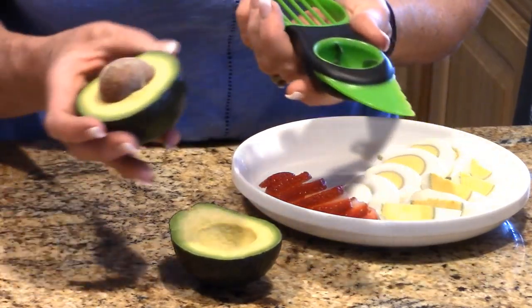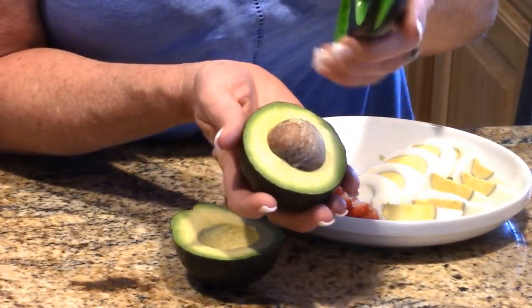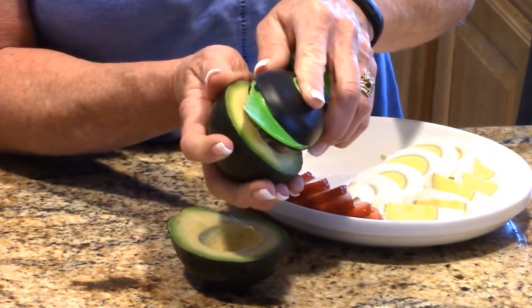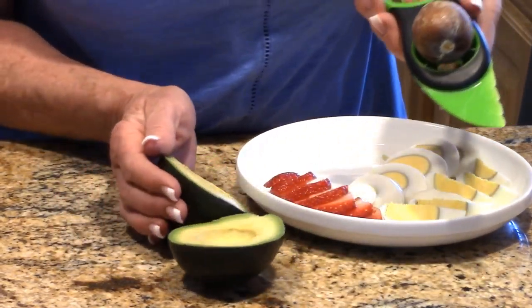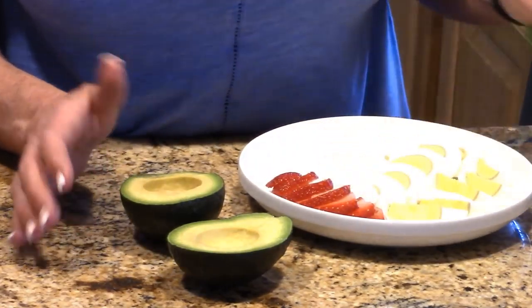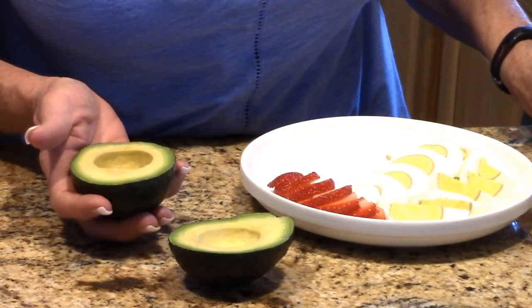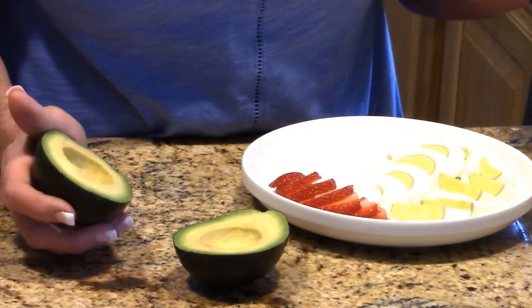Let's go ahead and take the pit out. You guys all know how hard this can be — you just really smack down and turn it, and there you go. BAM, I love it! You don't risk cutting yourself the way you might whacking a knife down on it, and you're not teaching your kids bad habits either.